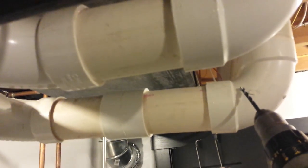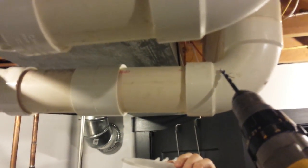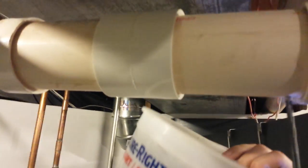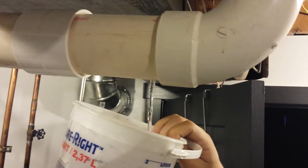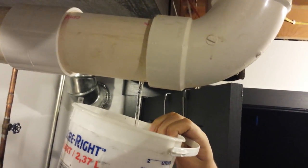This pipe right here is running backwards and it is holding water. It is actually a vent for the furnace, and we're going to see how much water is in this pipe. There should not be any water in that pipe.